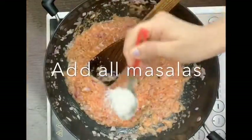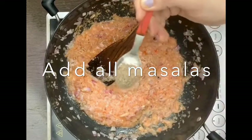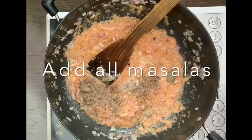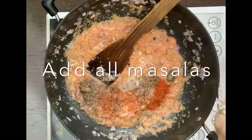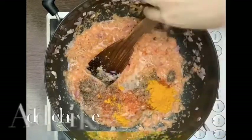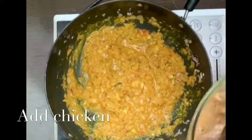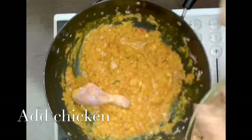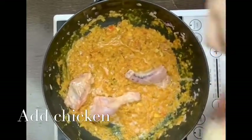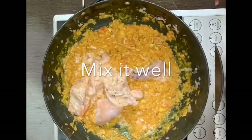When it is golden brown, we will add our tomatoes and curd puree. Then we will add the masalas: 1 to 1.5 teaspoons of salt, 1 teaspoon of black pepper, 1 teaspoon of red chili powder and 1 teaspoon of turmeric powder. You can add 3 tomatoes with 3 teaspoons of curd ground together in the grinder for a very good texture.